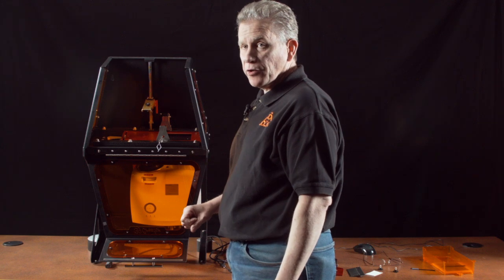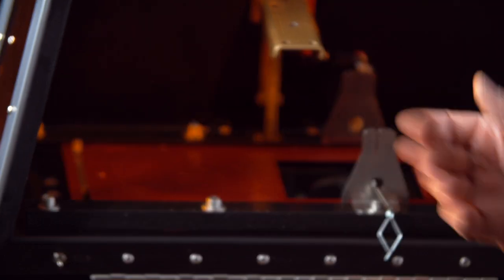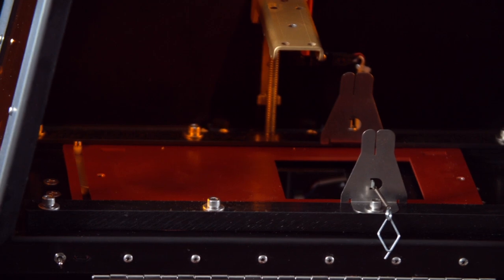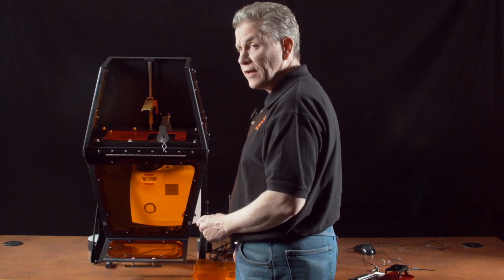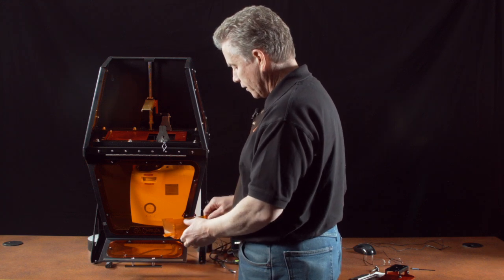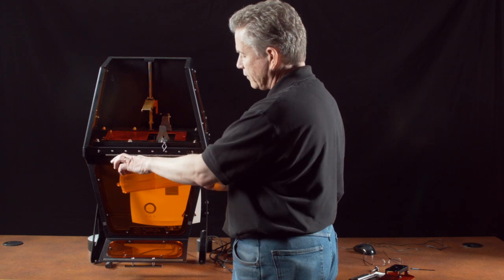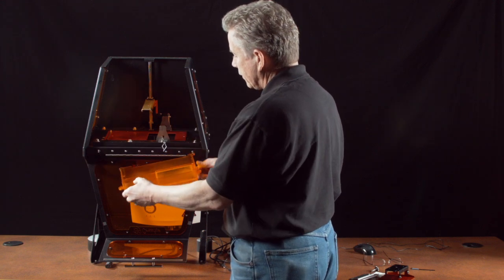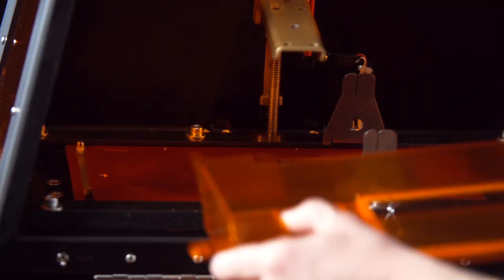Next we'll talk about the removable parts that actually attach to these items. Now here we are looking on the inside of the B9 Creator, and I'm going to go ahead and install some of the removable components so you can see how they fit in the machine. To begin with, I have the VAT. This is the slide table that it's going to engage with.